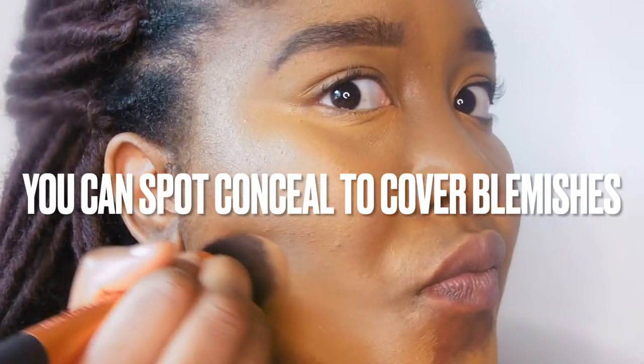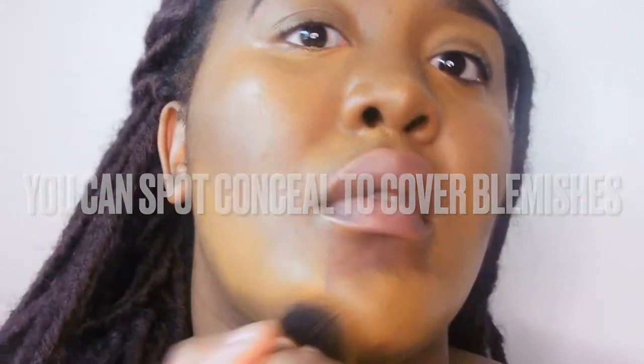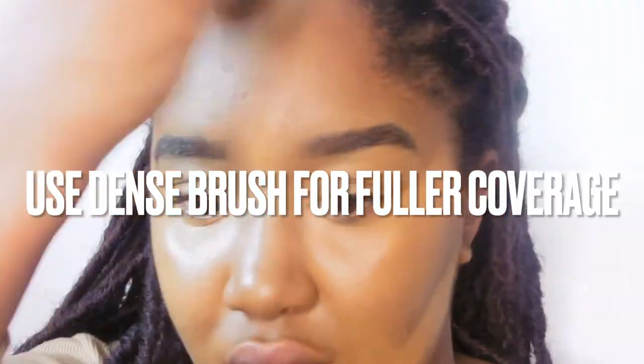Next I'm going into my foundation and just applying that everywhere. I start with my chin, which is my problem area, because it needs the most coverage. Then I'm just filling and blending everything together. This is a medium to full coverage so you can build it up, but I like to keep it more skin-like as much as I can.